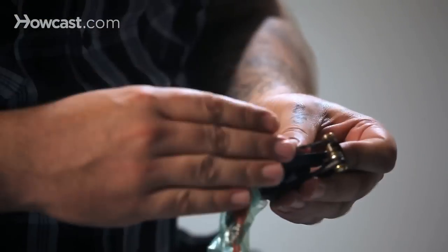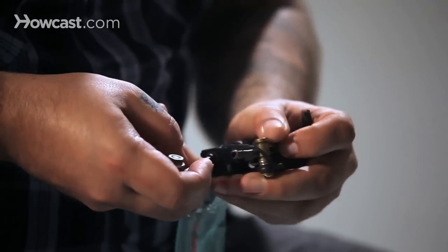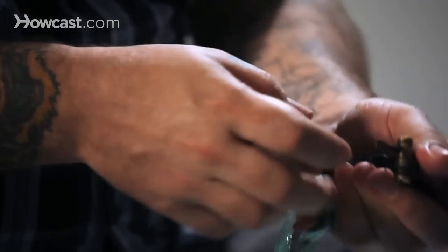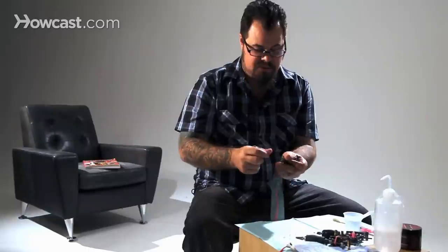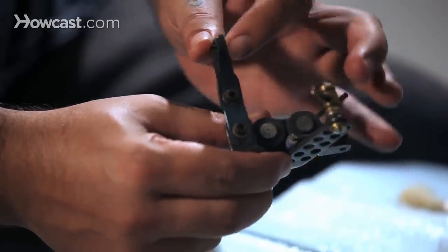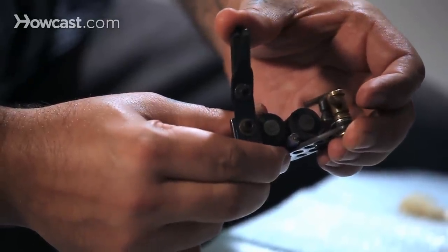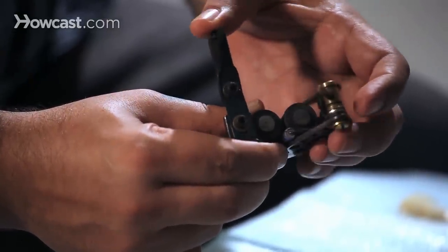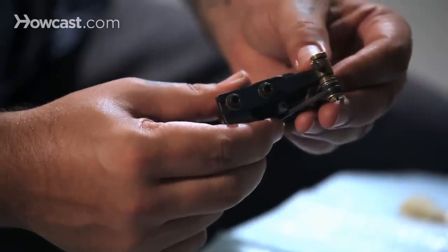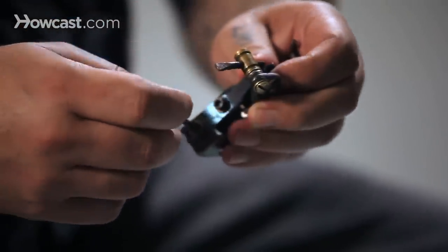Basically what you're going to do is loosen the back screw and bend it to the side. To give it more tension, push up; or if you want to lessen the tension, push down. Put it back so it's lined up with the binding post and tighten it back down.